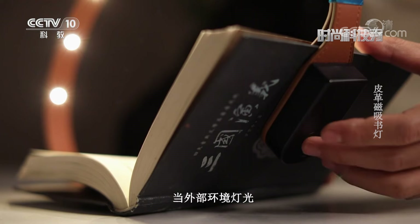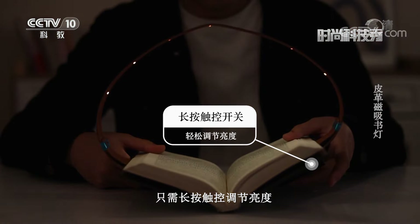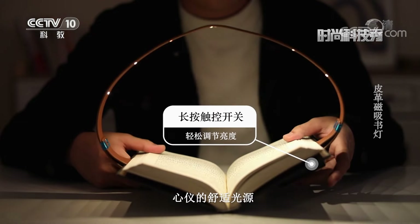When the outside environment is too bright or too dark, just use the touch control to adjust the brightness (觸控調節亮度), and you can easily find your preferred comfortable light setting.